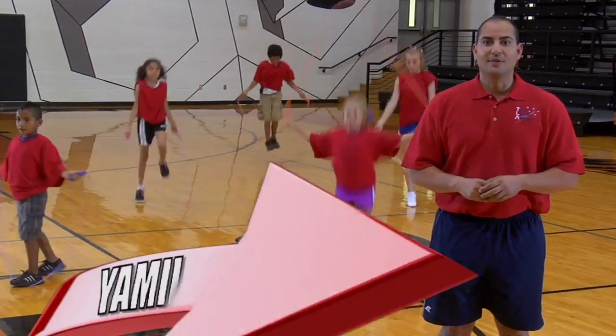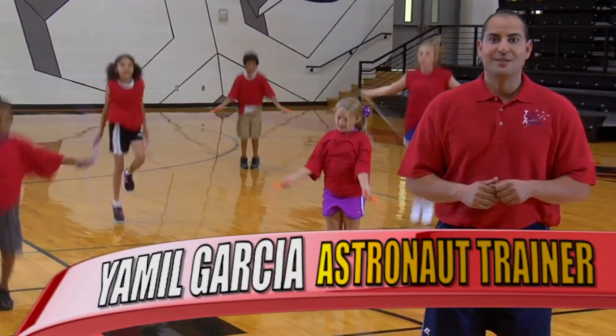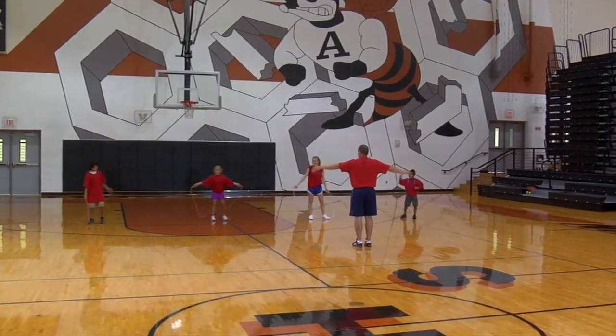For the Jump for the Moon activity, you will need a standard jump rope and a stopwatch. You will begin with basic stationary jump training.